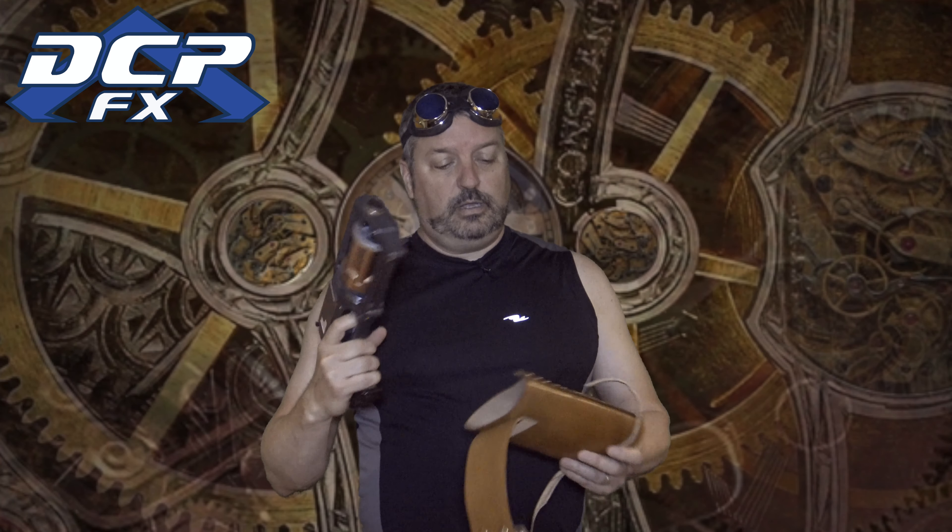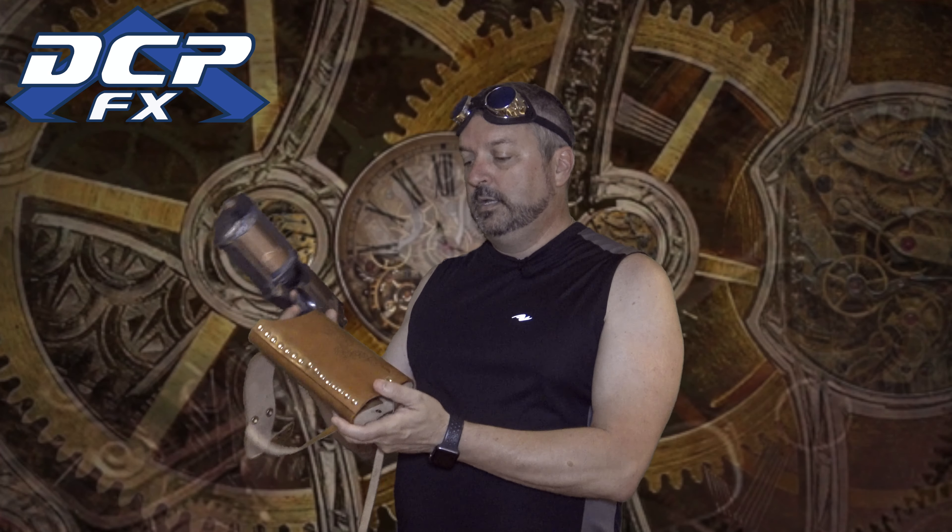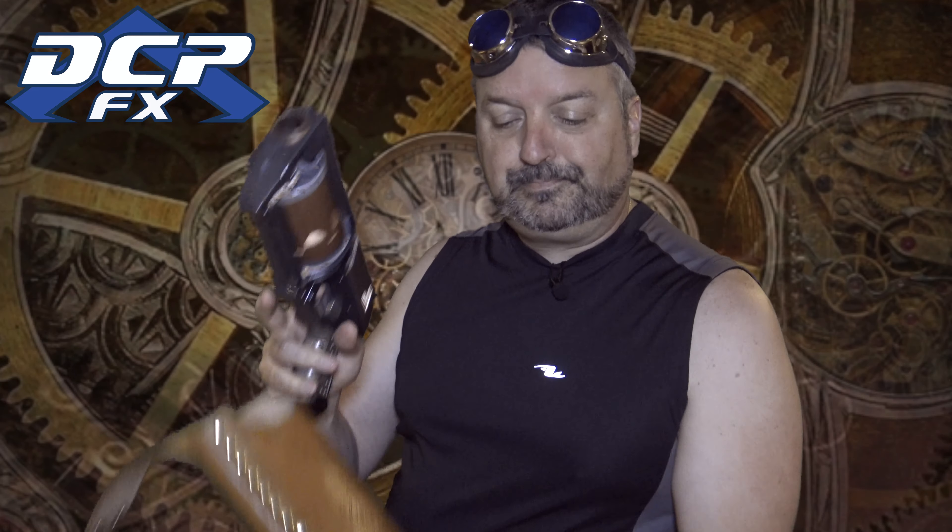A couple of years ago, I thought I would have some fun with a Nerf Blaster. I also made this — I'm a leather maker in my spare time as well. Because if it doesn't have gears on it, it's not steampunk, right? So I took this Nerf Blaster — I can't remember what it's called — took it apart and just gave it a nice steampunk vibe.